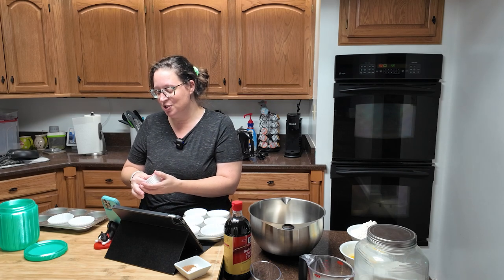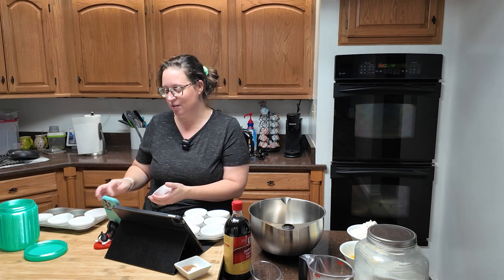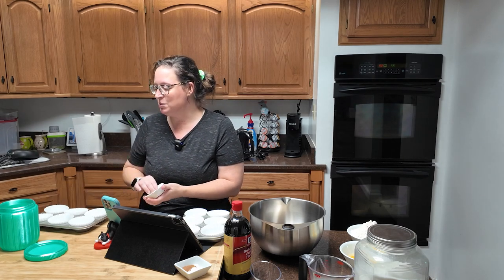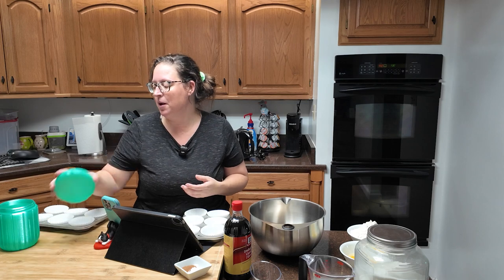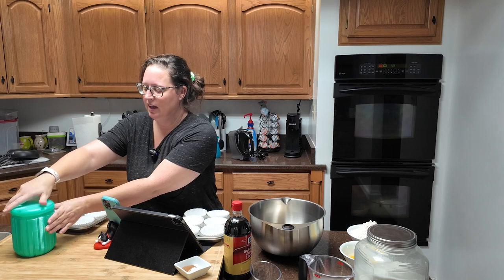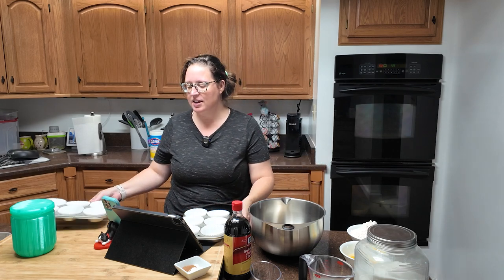If you haven't made ice treats for your chickens in a hot summer, what are you even doing with your life? You just get some corn, some grubs, and some herbs like mint and lemon balm, put those in your muffin tins with some canned corn, add water, freeze them, and then take them out to the chickens when it's super hot.